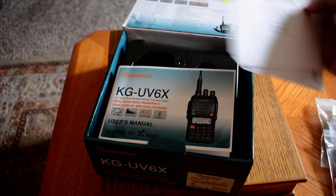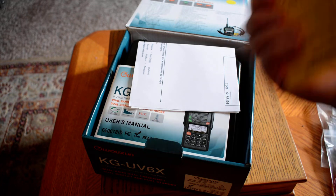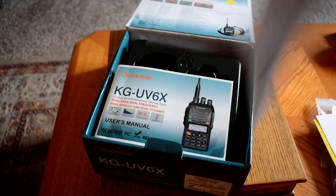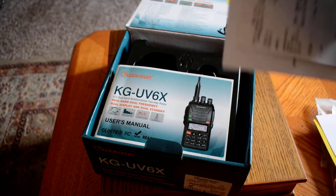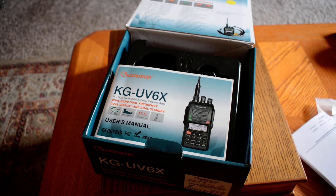The ham who had this before me even still had the receipts inside the box from when he purchased it. He purchased it at Ham Radio Outlet in 2012 and paid $189 for it.